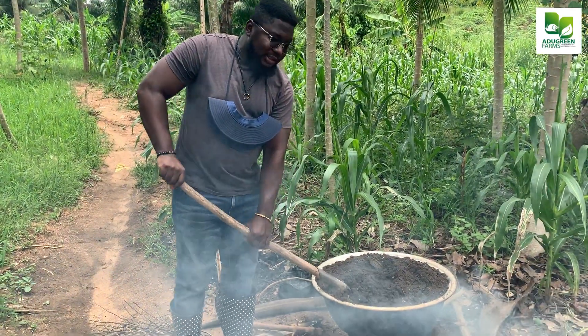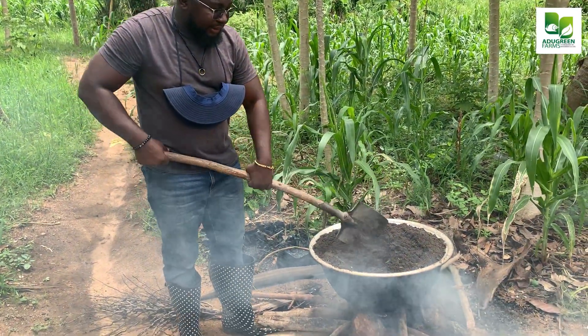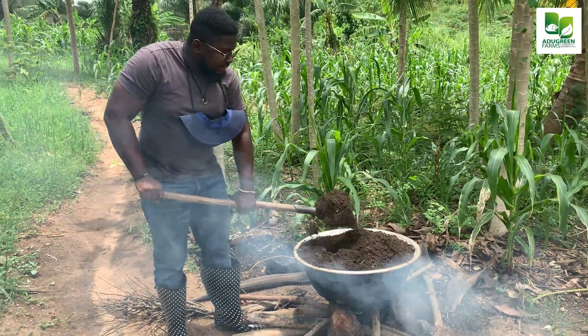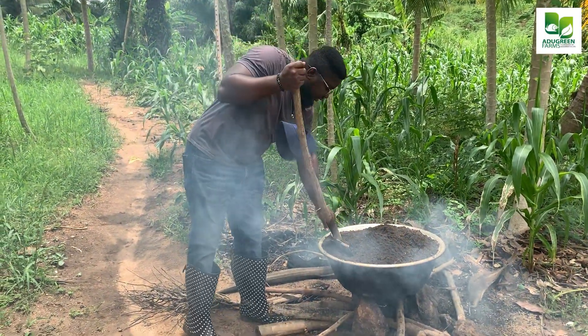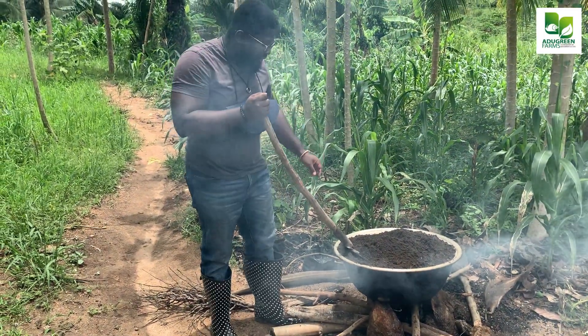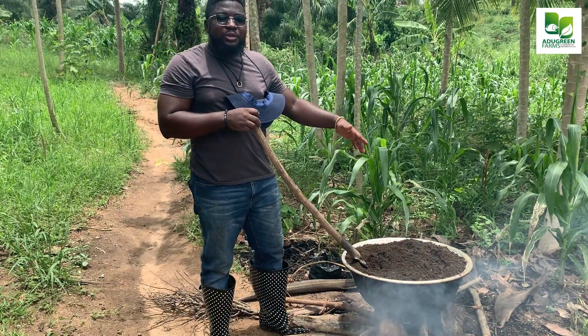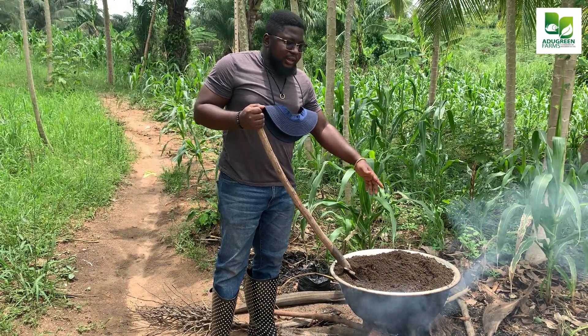This is how we do it: we fetch our black soil into a pan and then we put it over the fire. Whilst we're turning it, if there are any rocks or stones that we need to take out, we take them out. Now, the thing is, if you do not treat this soil, what is going to happen is...